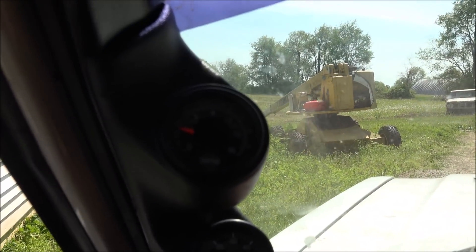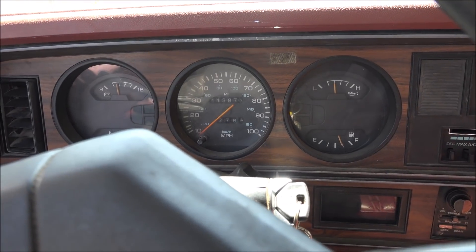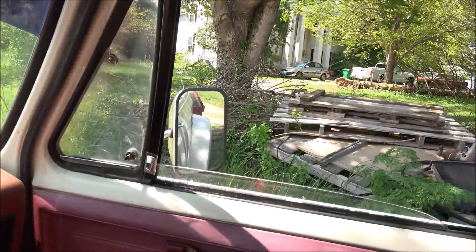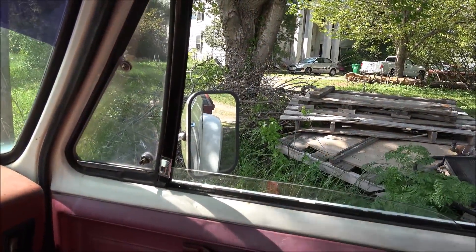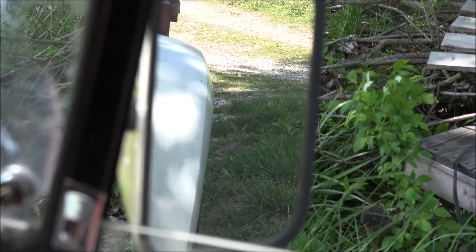Back to 300. All the gauges are good. Still got oil pressure. Temps okay. No real haze. Burning pretty clean.